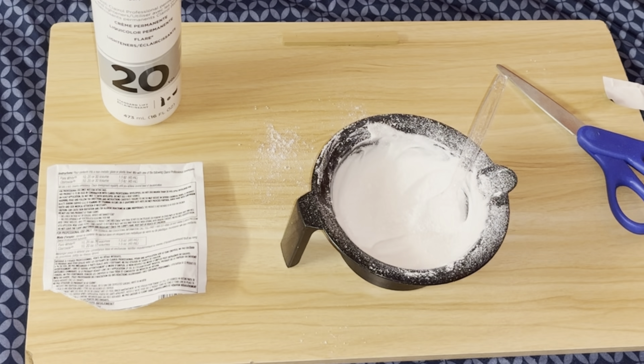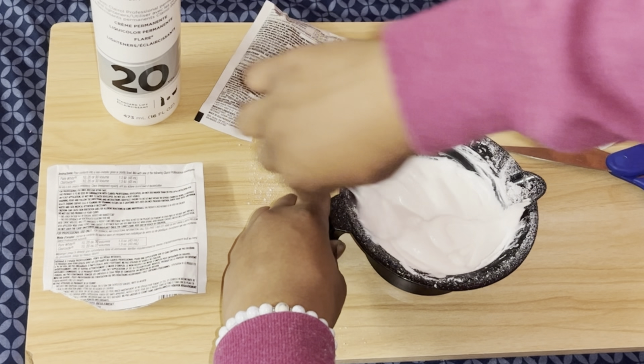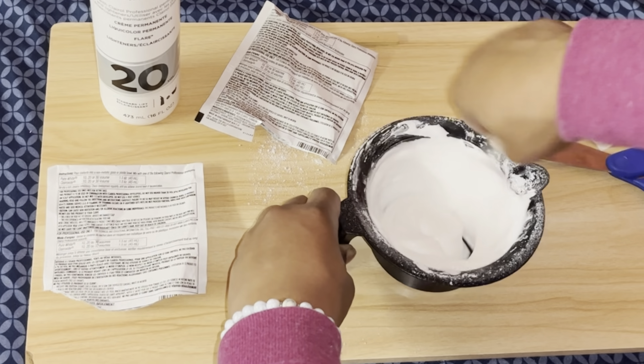I'm just going to keep mixing it — pouring extra bleach and mixing because I think I poured too much developer in there. Just make sure it gets to the consistency that you want.